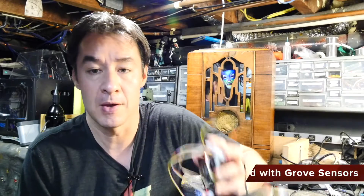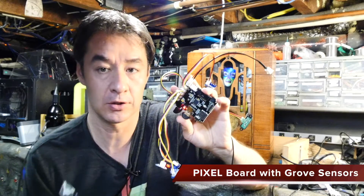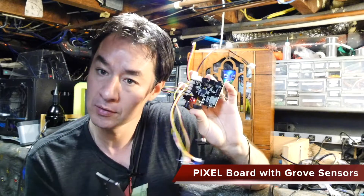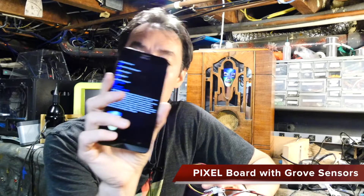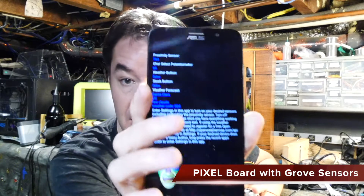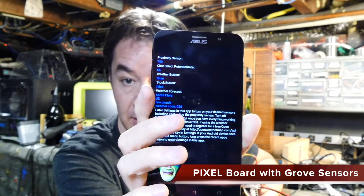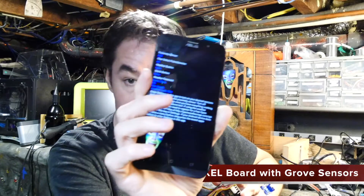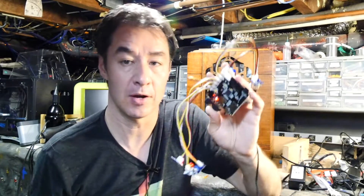The easiest way — and I recommend this — is just to use Grove sensors. You're going to have a Pixel board right here. This board has a Bluetooth connection, and that's going to pair to your phone over Bluetooth. The Android app is free. I have it running in verbose mode, so you can see the various sensor settings that are coming in over Bluetooth from the board. And you can use that to calibrate and make sure you have everything hooked up correctly.